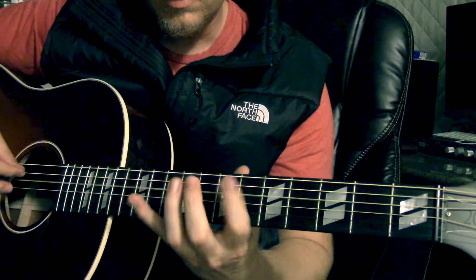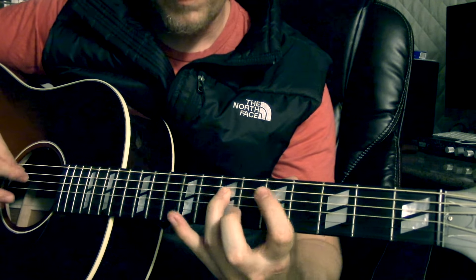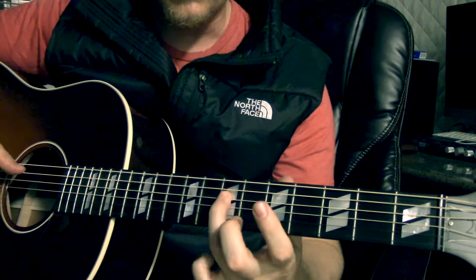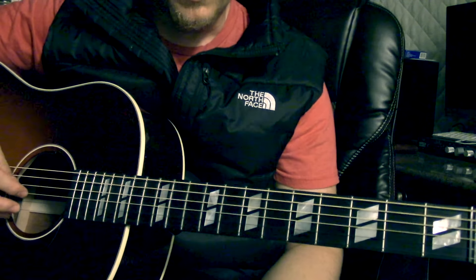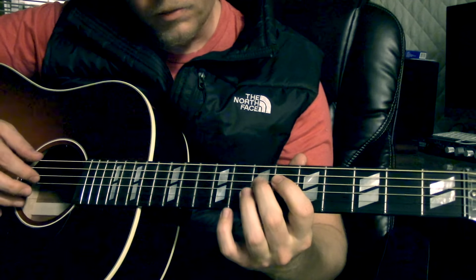So all together it goes — listen to it and you should be able to hear how to do it in terms of the rhythm. That's the first part, and then it goes into this kind of rhythm part.